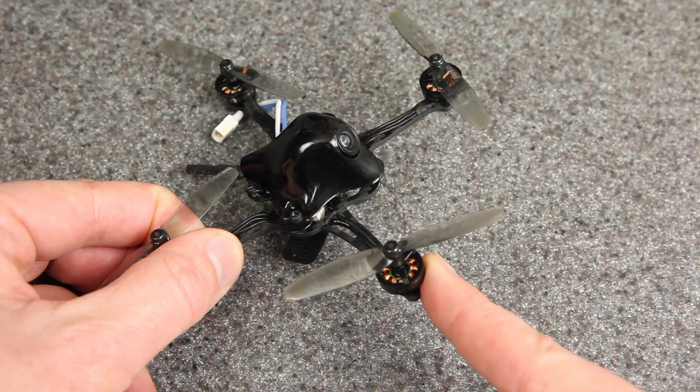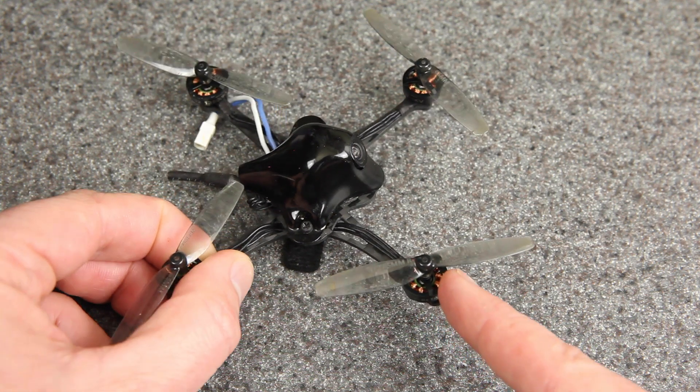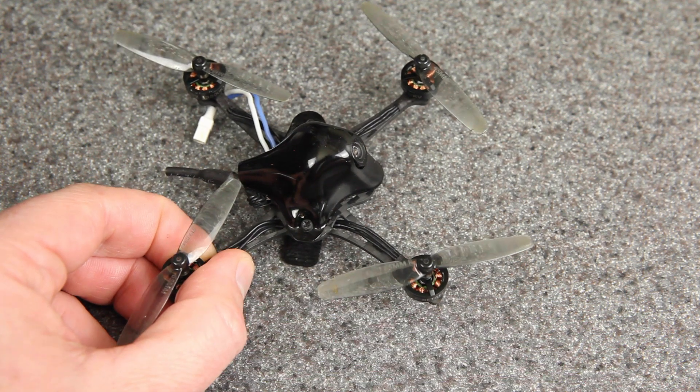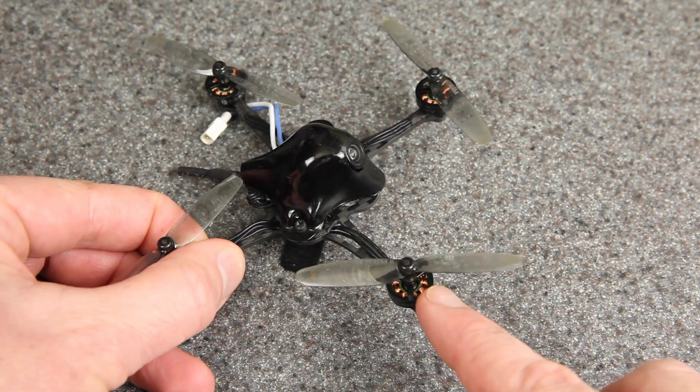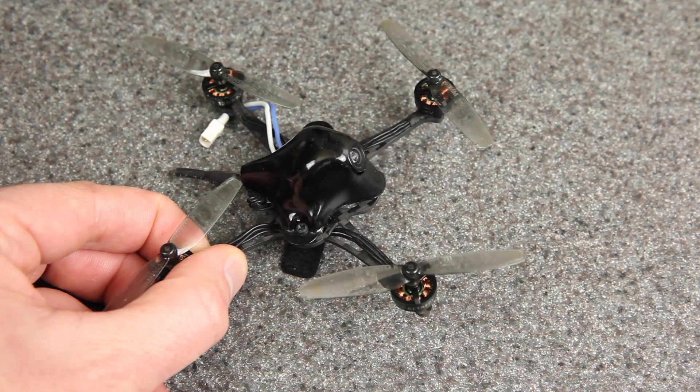Moving up in size, these are Beta FPV 1102 13,500 kV motors running on 1S — this is my HX100 SE. Now these motors do have bearings all the way through, so I don't expect the oil to make a big difference, but let's see.